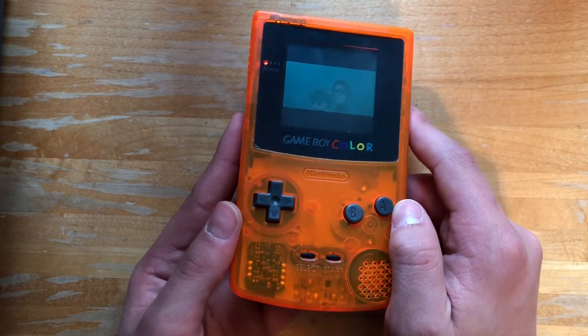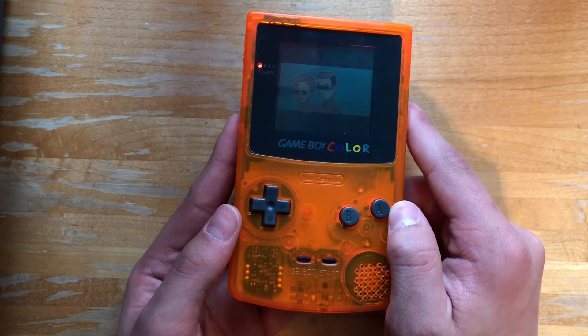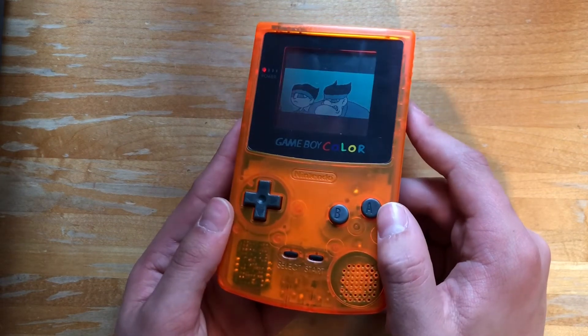Alright, thank you guys so much for watching. If you like this video, make sure to subscribe because I'll be posting more videos about customizing game consoles. Thanks.